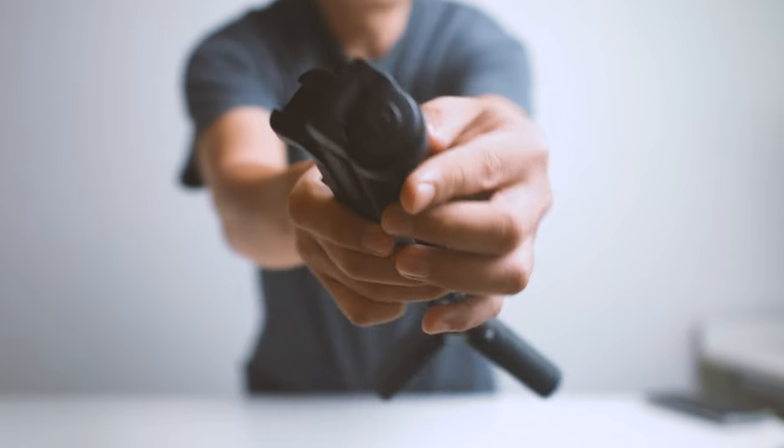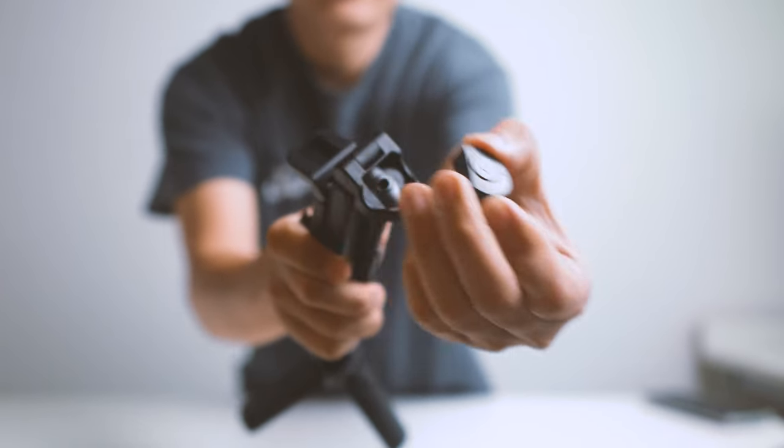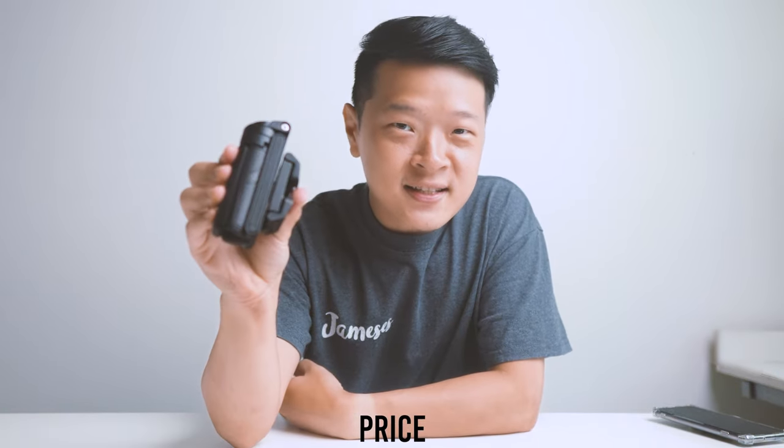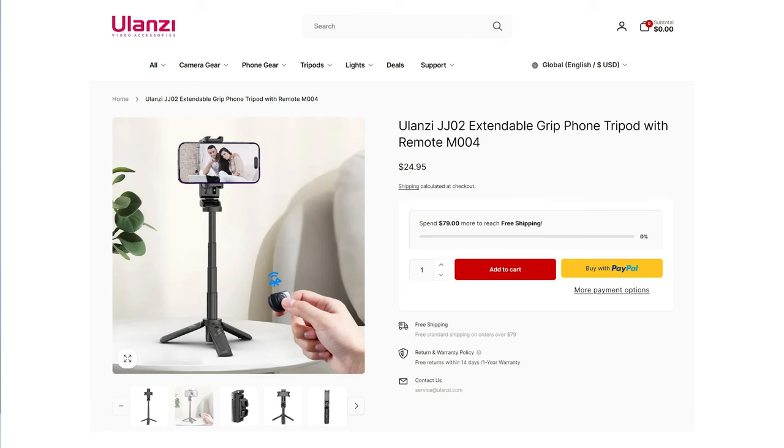And of course, we need to talk about its often overlooked feature, which is its Bluetooth remote. This Bluetooth remote has a range of about 10 meters, which is pretty decent. But it does run on coin cell batteries, which is a bummer, because most devices out there are USB-C chargeable. As for price, each one of these JJ02 tripods comes in at only $24 USD — really reasonable for what it offers.